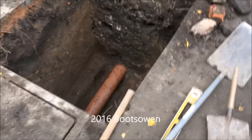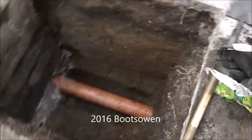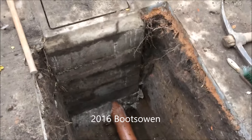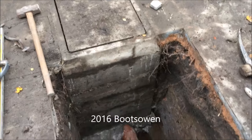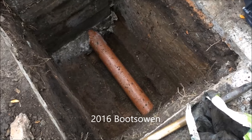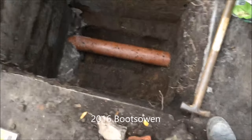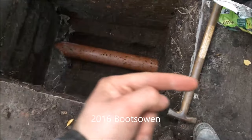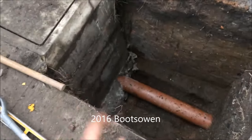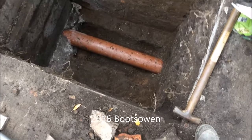I've just dug a hole in my back garden — it's 1.5 meters deep — to expose this 6-inch sewer pipe that leaves my house, just after the chamber where all the pipes come in from the different parts of the house. About a month ago we had loads of rain and the water was going the wrong way: it should flow out of the house but it was coming back into this chamber. Luckily the cellar didn't flood, but it was only about 2 inches off.